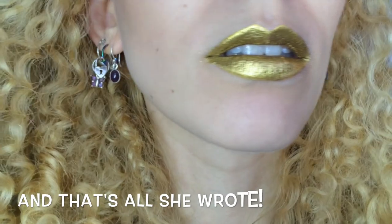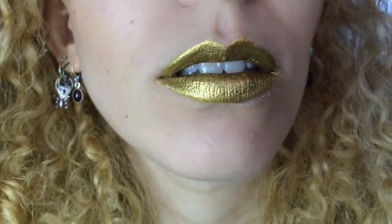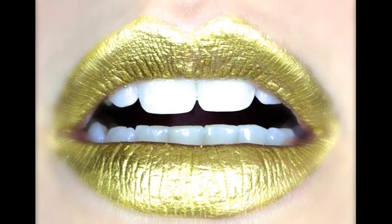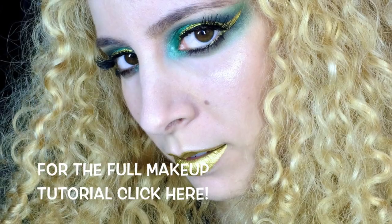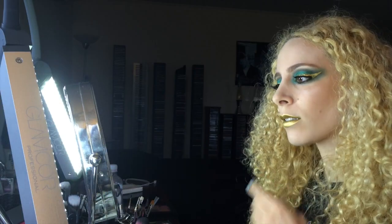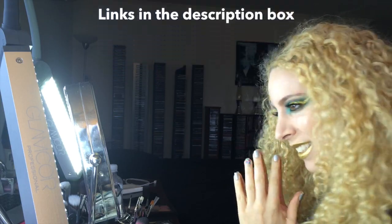And that's all she wrote, all over your lips. I really can't get over the metallic reflective qualities of Goldilux and love how it plays with the lip tar. Magnificently metallic! For the full makeup, click the little box and enjoy the horny Loki makeup tutorial. And for more schemes and shenanigans, check out my social media gajiggers linked in the description box. I'm MishtyMax everywhere and I'll see you there.